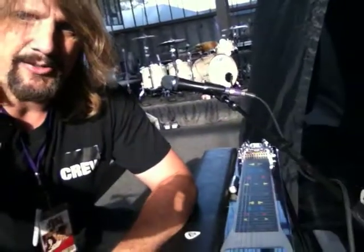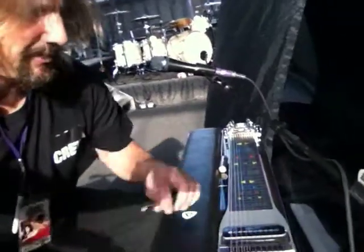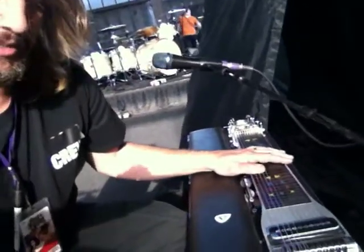Hello, this is Sammy Bones, and I'm going to show you how to fine-tune your pedals on your pedal steel. This one is a single pedal steel, a C9.